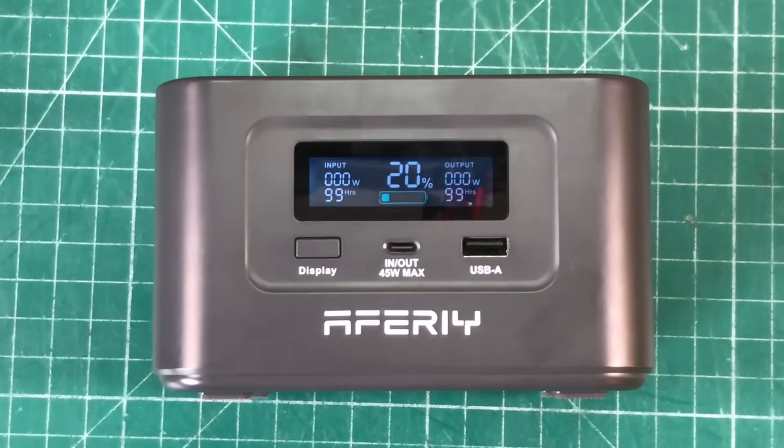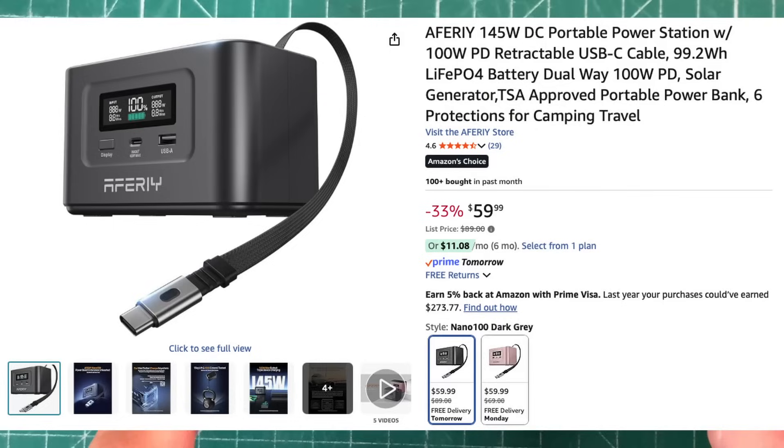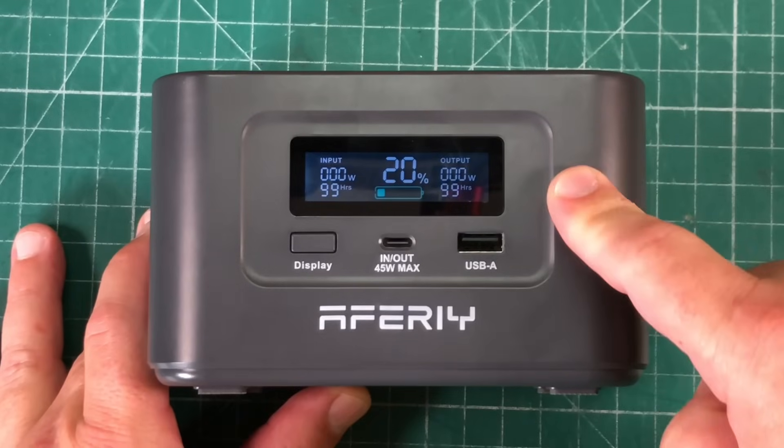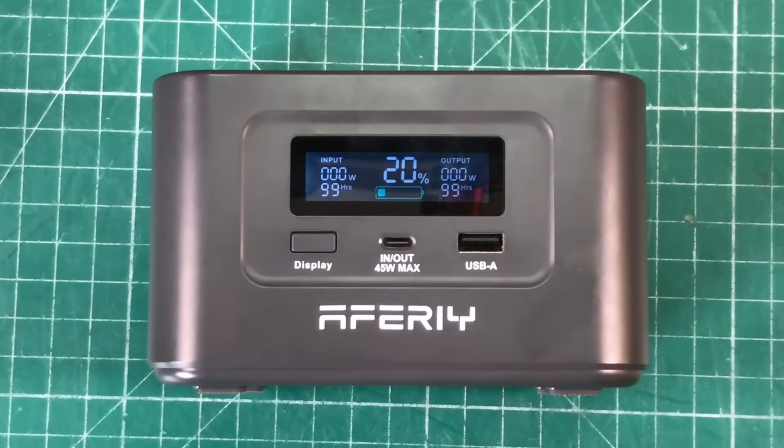The Aferi Nano 100 DC portable power station can be had for as low as $59 on Amazon, anywhere from $59 to $89 depending on whether they're having a sale. I will leave a link to Amazon in the description. My name is Mike Cade — thanks for watching Ham Radio Tube. 73.